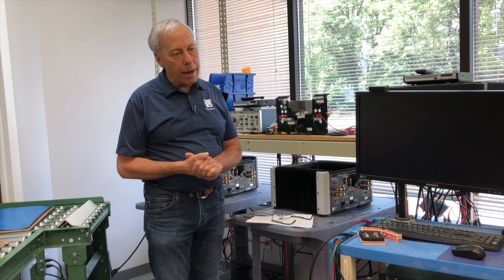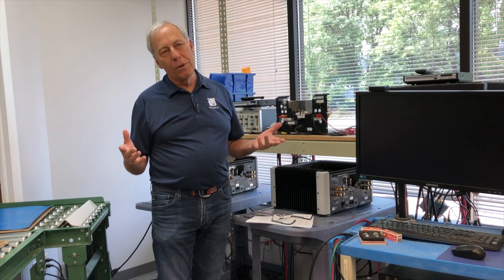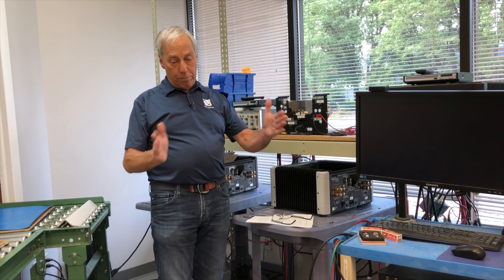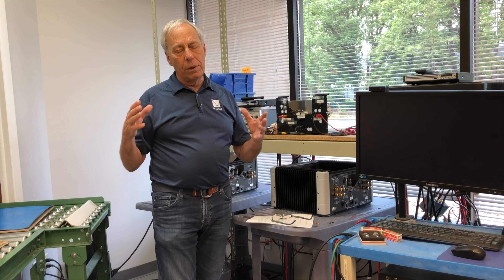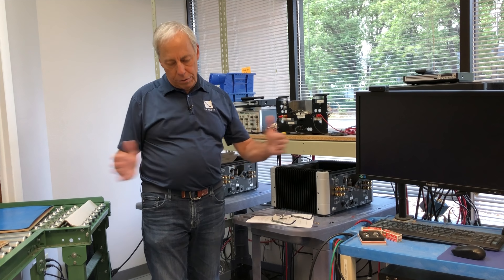If you look inside of a phono cartridge, there really isn't a whole lot there. It's a little miniature set of coils — two coils and a couple of magnets. In a moving magnet cartridge, you've got a needle with a magnet on top and coils of wire off to the side. As the needle moves back and forth, the magnet gets closer and farther away from a left coil and a right coil, and you get sound.